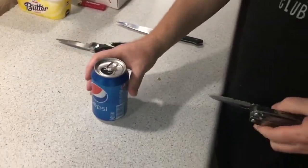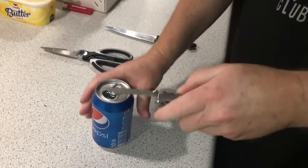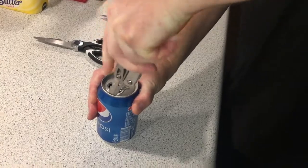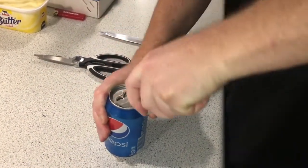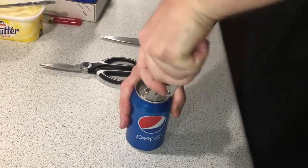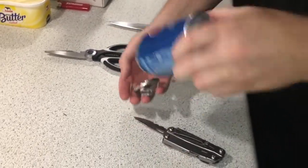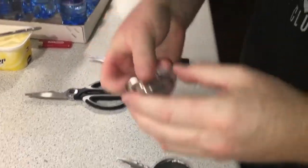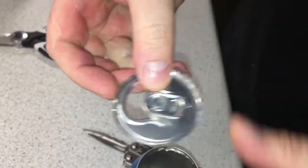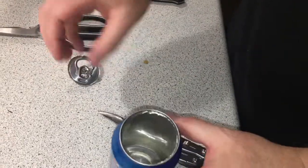The first thing you need to do is remove the top. I use a knife — it can be any pocket knife really. You go down here at the top and notice that I didn't cut down in the bottom ridge; I cut actually on top, very close to the edge. The aluminium is stiffer there, so it's actually easier to cut.